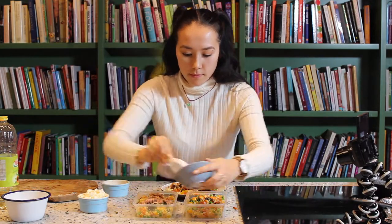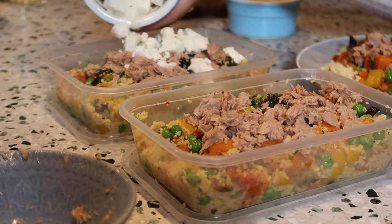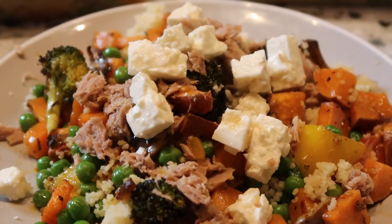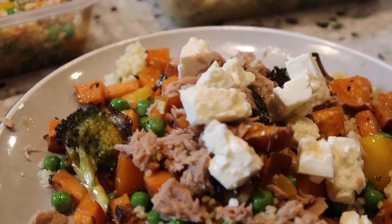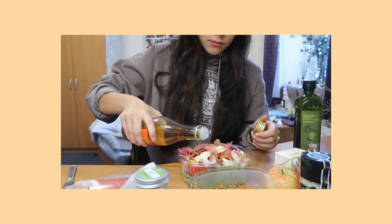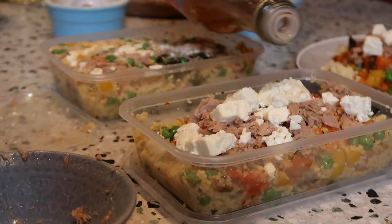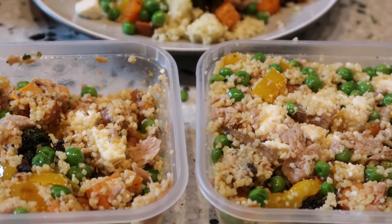I've got one tin of drained tuna which I've added for protein, and half a pack of feta cheese from my fridge — it adds a nice creamy taste. I'll let it cool down before putting it in the fridge because condensation on the tupperware means it won't last as long. What keeps it fresh, tasty and citrusy is lemon juice and apple cider vinegar — two staples every student should have in their kitchen. You can make any salad or dish taste nice with those plus salt and pepper.